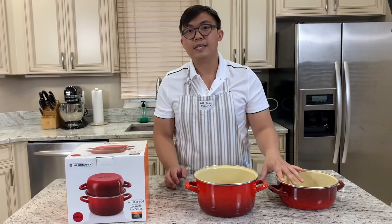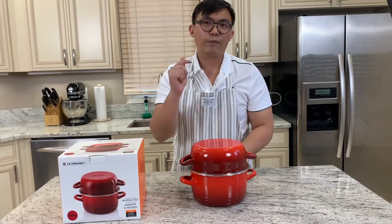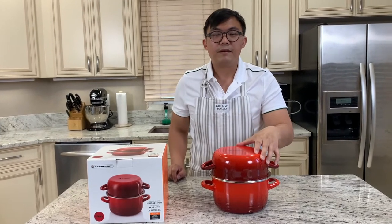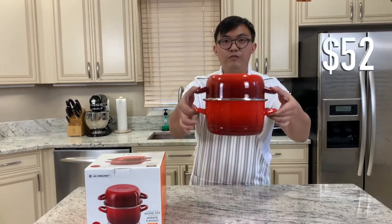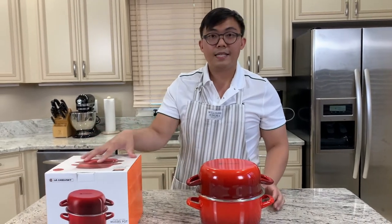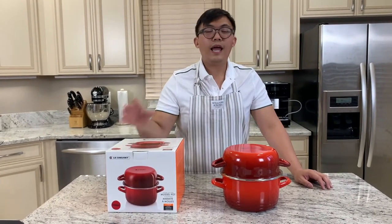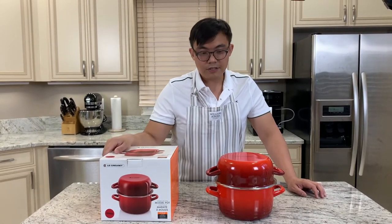This is a really cool piece I was able to get from my local outlet store. The outlet price is $80, and I was able to get 35% off, which came to $52. So $52 for this particular Mussel Pot. This pot has been discontinued, which is why I said it's worthwhile to get. If you're able to find one at your local Le Creuset outlet store, definitely consider it.